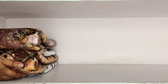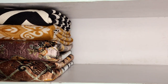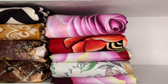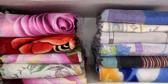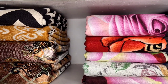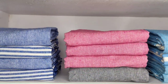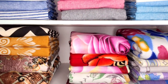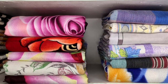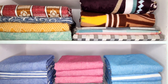And finally, on the last shelf I kept all my remaining bed sheets and blankets. That's all for today — do not forget to subscribe to Simply Organized for more such videos. Thank you for watching.